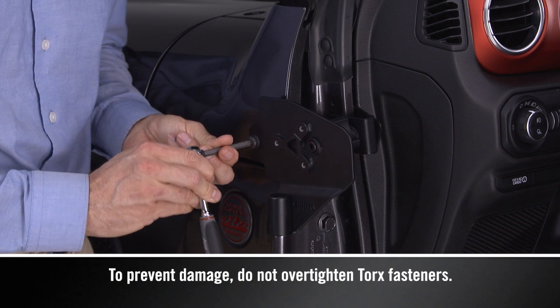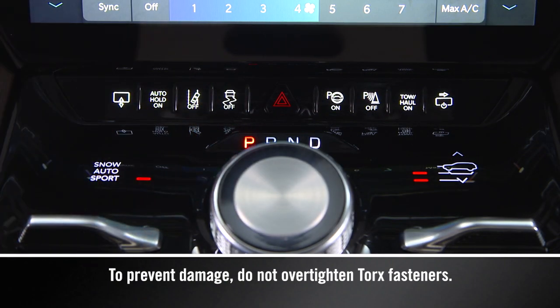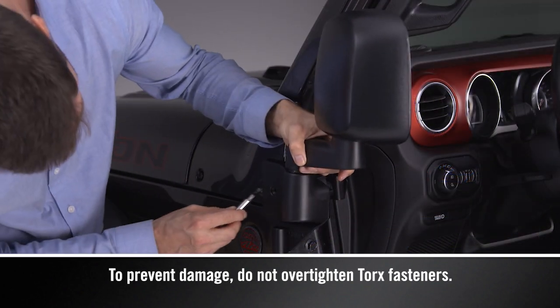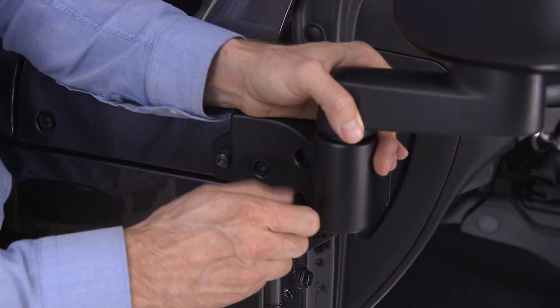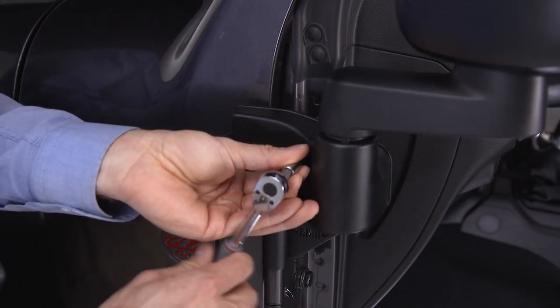Next, tighten the bracket bolt and the hinge shoulder bolt with a number 40 Torx head driver. Place the mirror assembly against the bracket. Hold it in place with one hand while using the other hand to insert the three mirror screws into the assembly and tighten them into the mirror bracket using a number 30 Torx head driver.